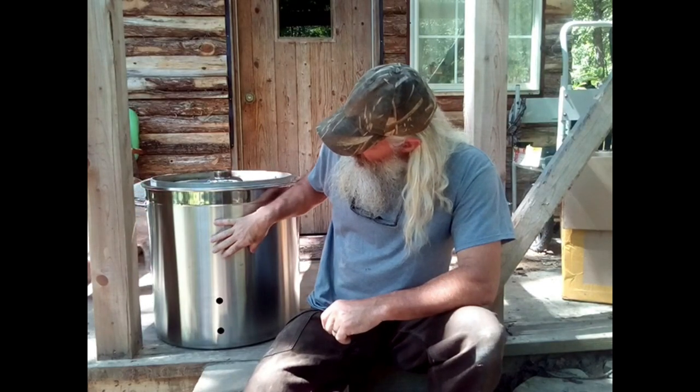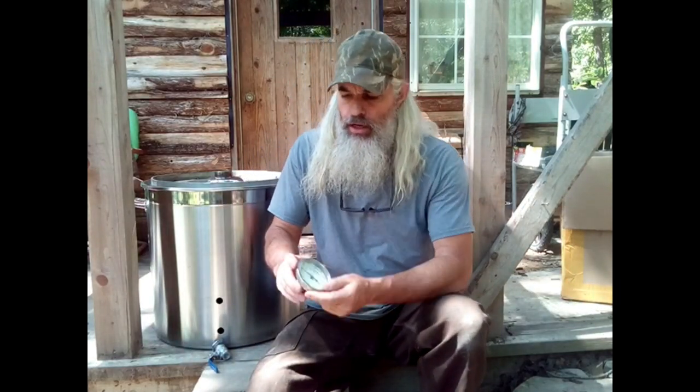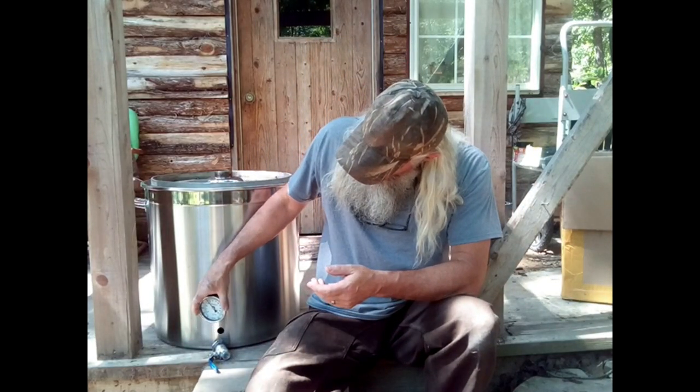Hello everybody, off-grid maker here. Today's video I'm going to show you how to make a 25-gallon still at home for under $300. I'm going to make it out of this stainless steel pot right here that I found online. It comes with a drain valve that goes in the bottom, and also comes with a thermometer that screws directly into the side so you can monitor the temperature of your wash.